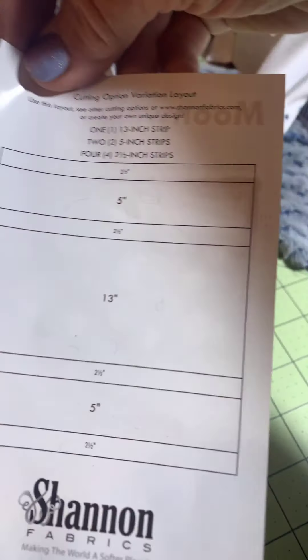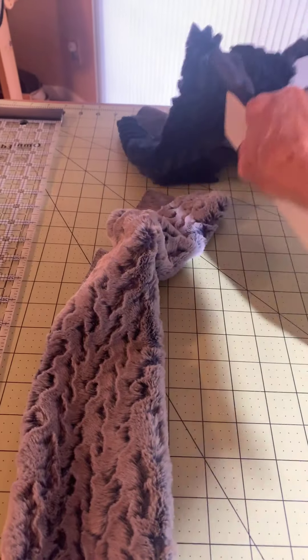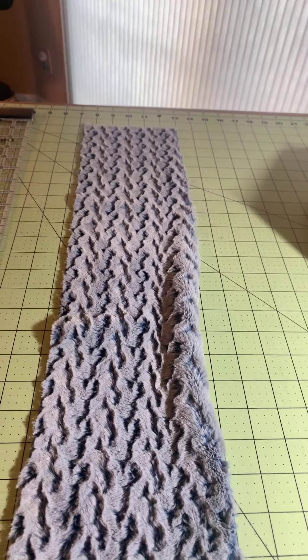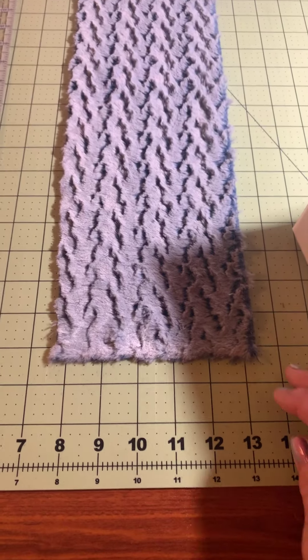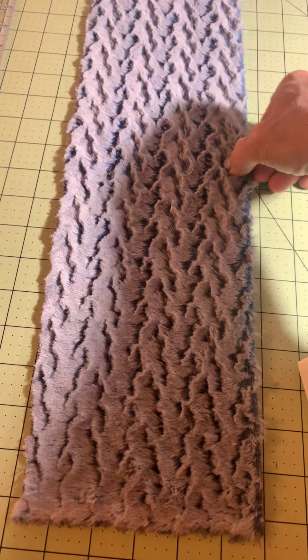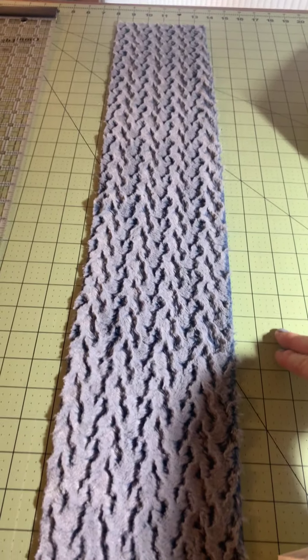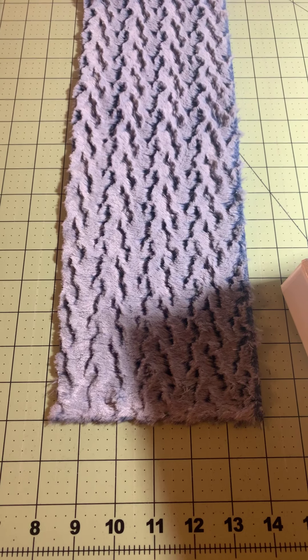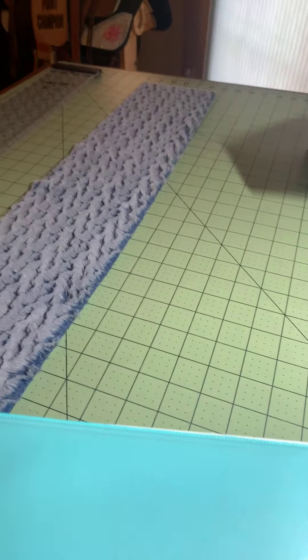Now let's look at that gray — those are small strips and the pattern says two and a half inch. Generally these kits come with the strips a little bit larger. The first time I made one I could see it's about six inches in width — just shy of six inches. Silly me, I cut those two and a half inch strips and you can imagine how that went. Since this is six inches I'm just going to cut it right in half and make it three inches, because it's all approximate. That's another nice thing about minky quilts — it doesn't have to be exact.